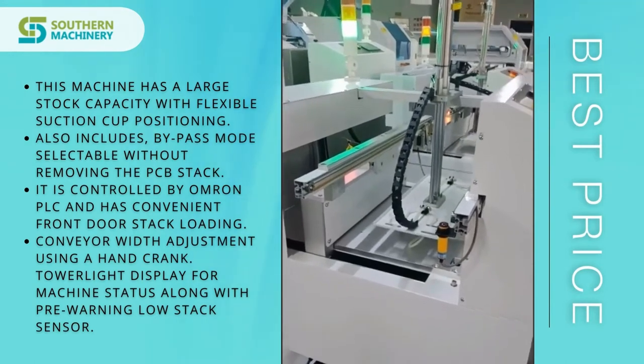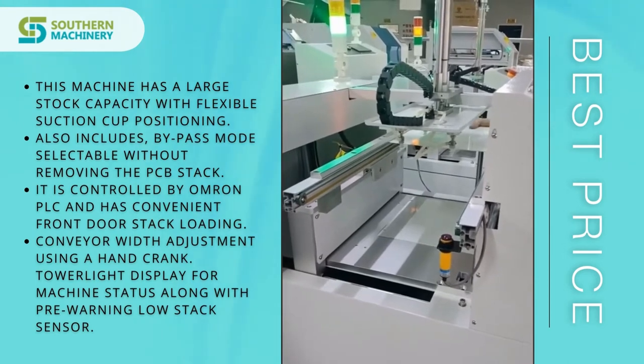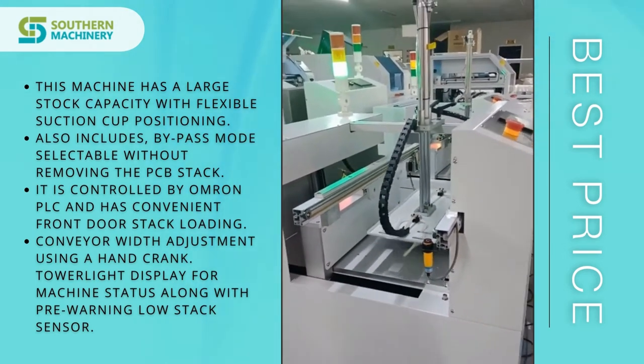It also includes bypass mode, and is controlled by Omron PLC with convenient front-door stack loading. This machine features low-maintenance feeder technology and is expandable from 20 stations to 100 stations.